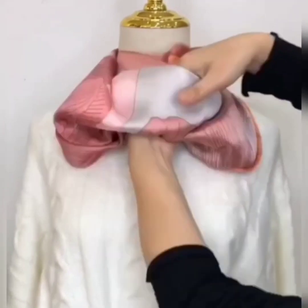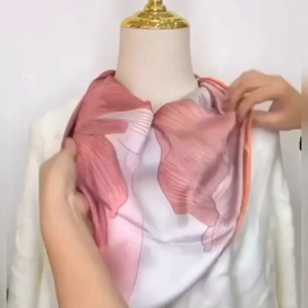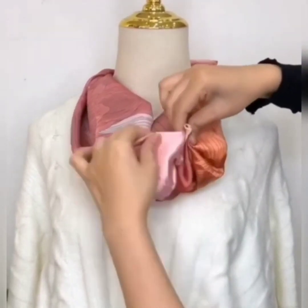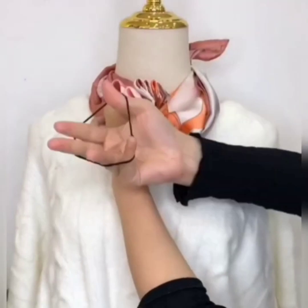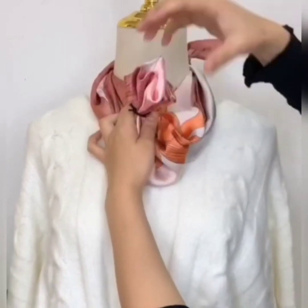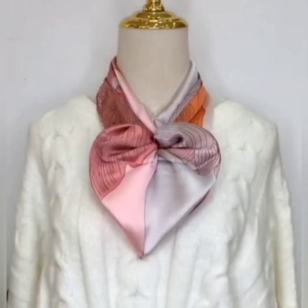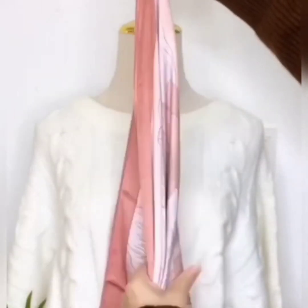Here comes the next one. Wear your scarf from the front side, tie a knot, and now turn it inside out. Again grab it from the left side and give it zigzag folds, then secure it with the rubber band. Now give it a shape of a leaf and it is done — simply beautiful.